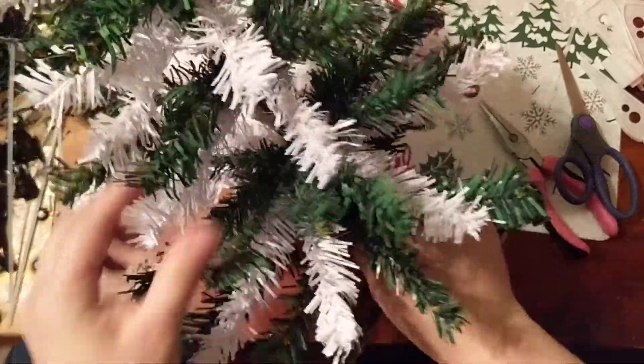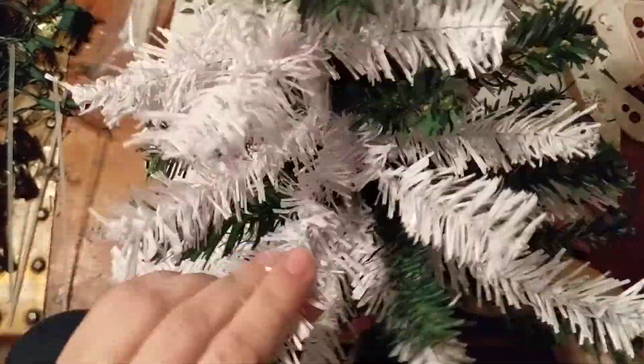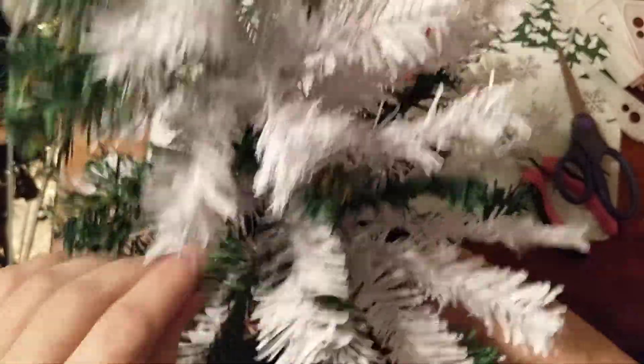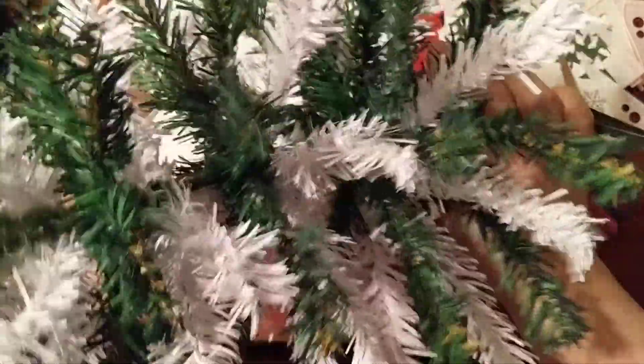Once you have it the way you want, you can decorate it — put tinsel on it, put lights on it — pretty much decorate it just like a regular Christmas tree. Of course the ornaments have to be smaller, and the lights need to be shorter because a 12-foot set of lights is a bit much for this small tree. The little sets you can get at Dollar Tree are really good because they are short and they work perfectly for these trees.